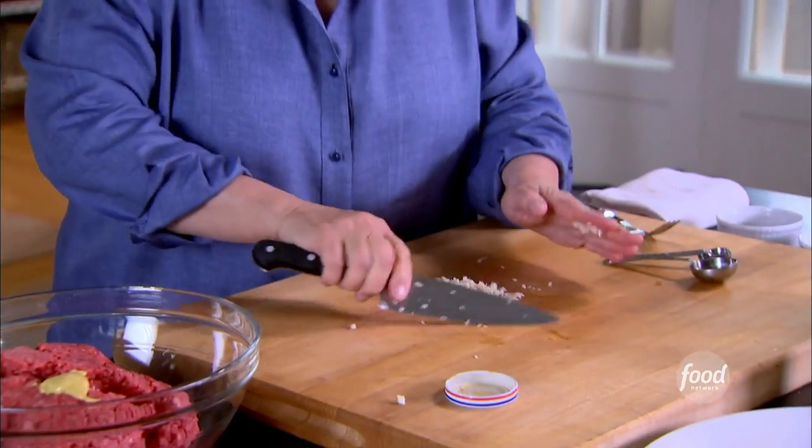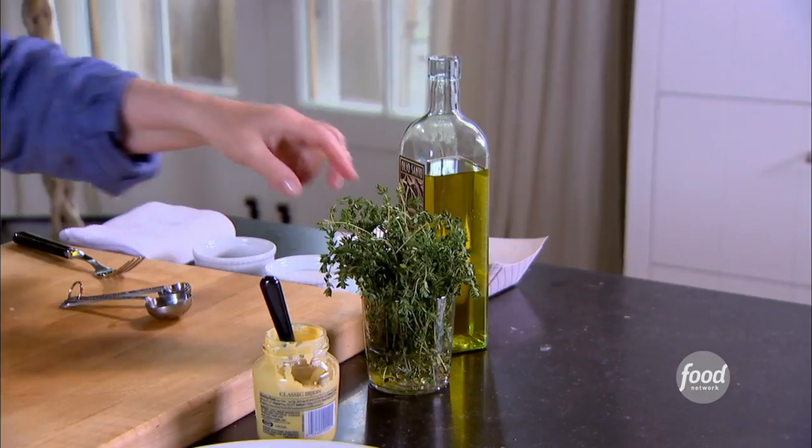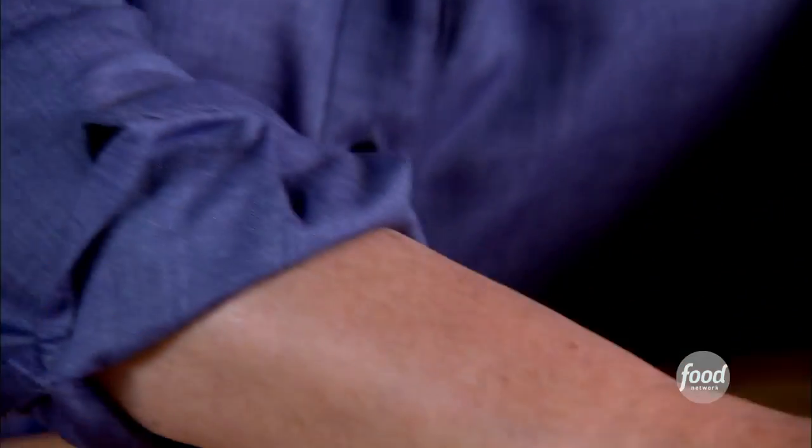One tablespoon of garlic, finely minced, right into the mixture. Some fresh thyme — about a teaspoon of fresh thyme leaves, just peel them right off the stems. Beef is such a strongly flavored thing. You want to flavor it but you don't want it to overpower. You want layered flavors — a little bit of mustard, a little thyme.